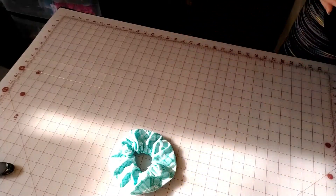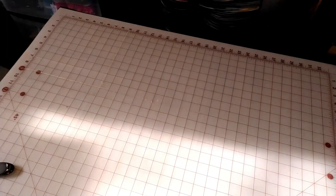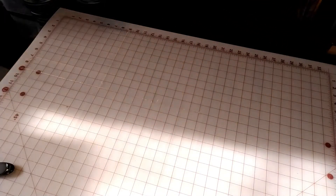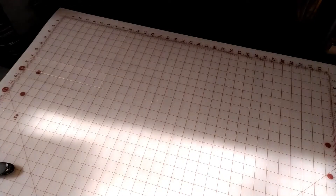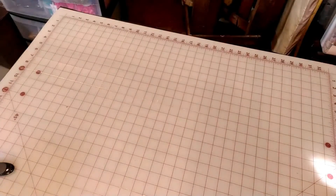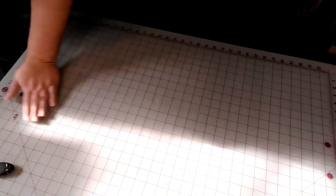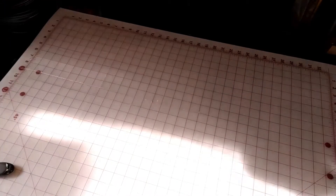So let's get started. What you're going to need is some fabric, a rotary cutter or a pair of scissors, something to cut on, your sewing machine, and some pins.